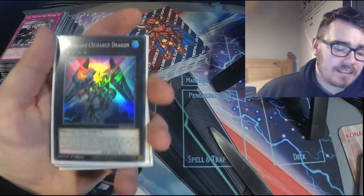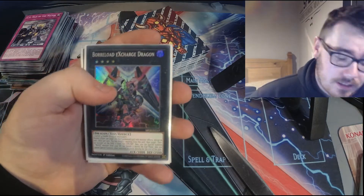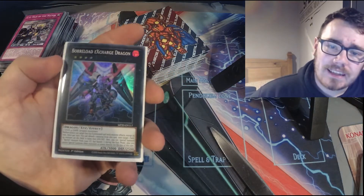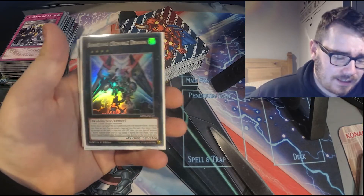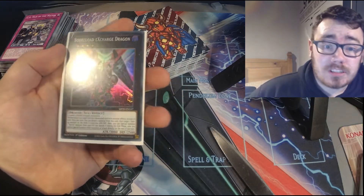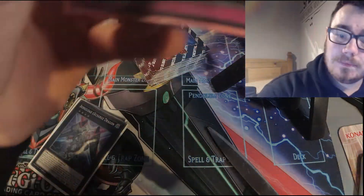These feel good too — these feel really good. I was planning on using these for my binder but these actually are really nice, like unironically. I know he's a friend, but I said I'd be honest about them. These are really nice.